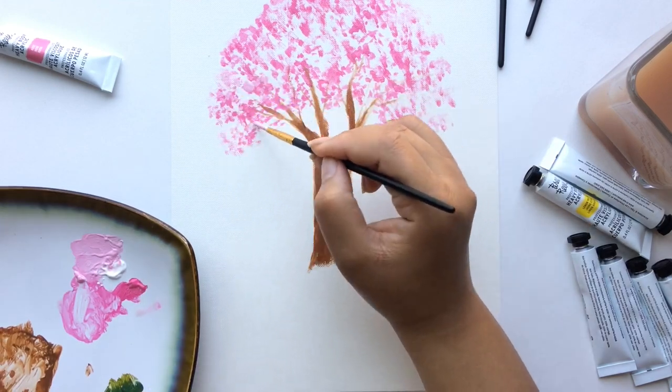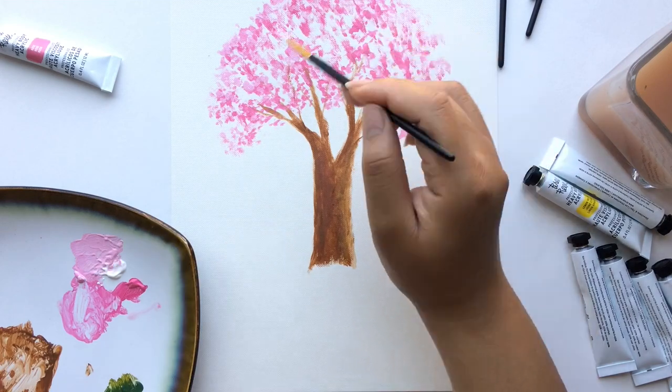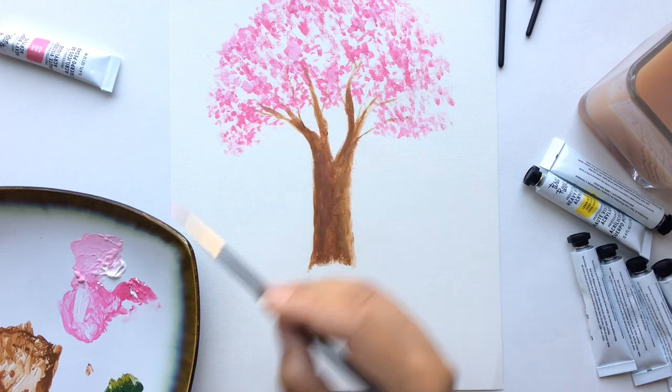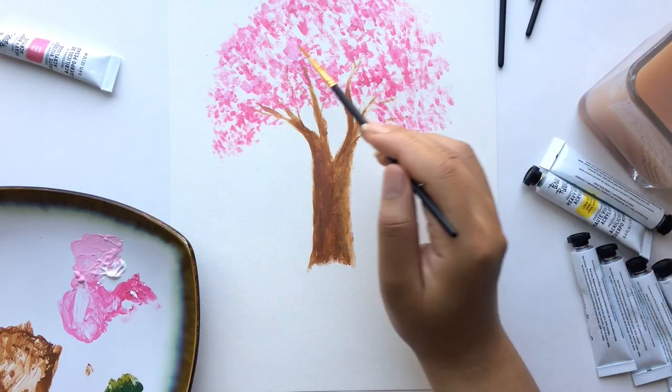Now I'm going in and mixing the rose with white to make a lighter shade of pink, and I'll lay that on top of my medium shade to give it some highlight. Then lastly I'll go in with a mixture of hot pink and white to give it a little bit of shadow.